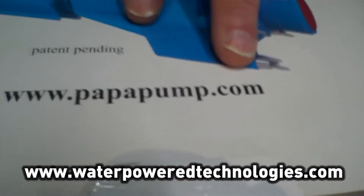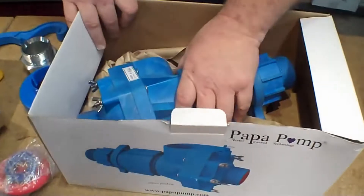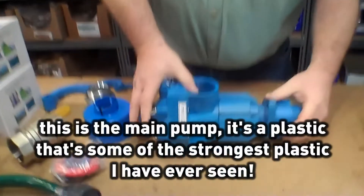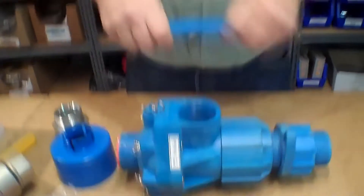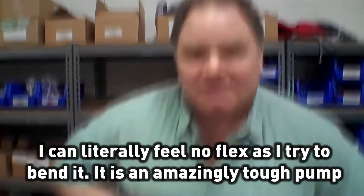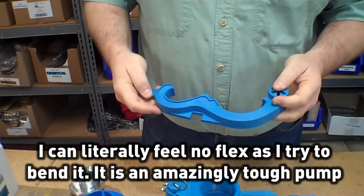They have a website, popuppump.com, and that's in addition to waterpowertechnologies.com. I'm just so tickled with this. So, this is the main pump. It's a plastic that is some of the strongest plastic I've ever seen.